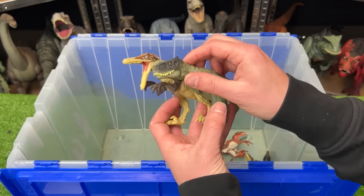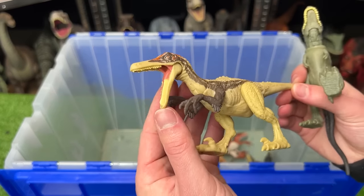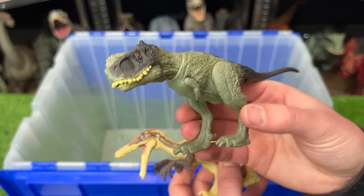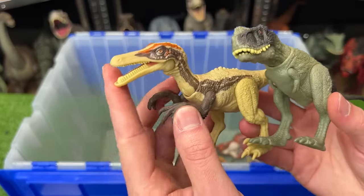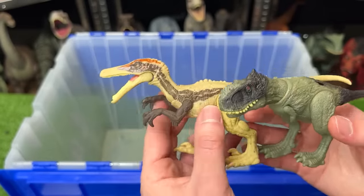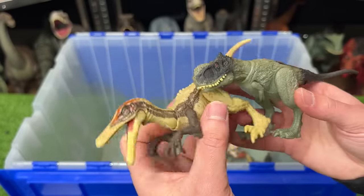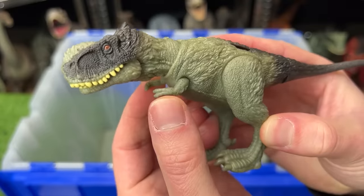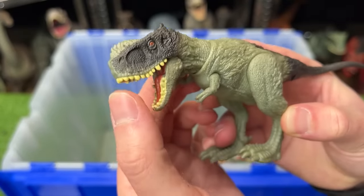These next two figures are smaller. I believe this one is called an Allophosaurus versus the Rugops Primus figure. The Allophosaurus has a long and narrow snout and is mostly tan with some brown as well. But this other figure — the Rugops Primus — it's got darker coloring, and you can move its tiny little arms and open and close its mouth.